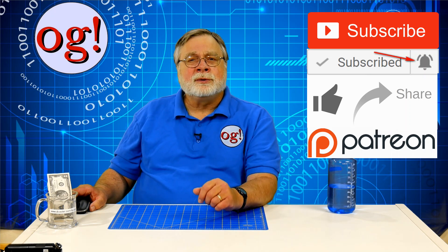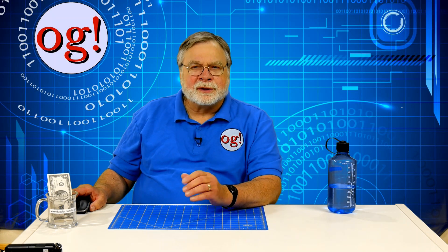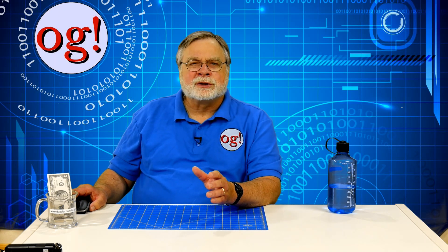I have ordered the new ARRL Technician License Manual, and will shortly begin to refresh all the tech training videos. When done, I'll also offer them on a thumb drive. Since the tech videos are by and large shorter than the amateur extra videos, I might be able to reduce the price by using a smaller thumb drive.